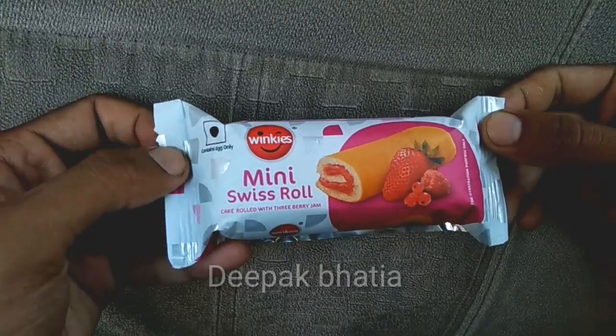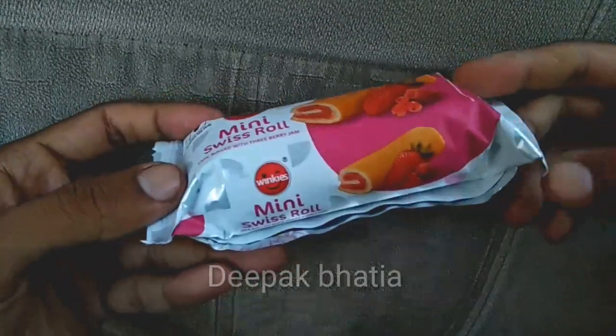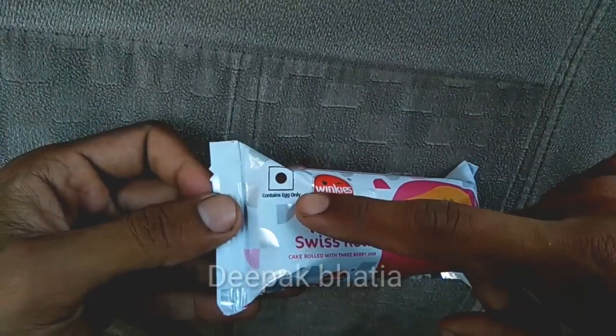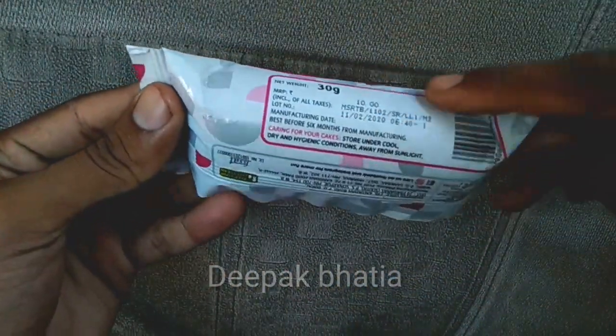Today I have Winky's mini swiss roll cake rolled with three berry jam. This is the strawberry cake and it is a non-vegetarian product — contains egg only. The net weight is 30 grams and the price is only 10 rupees.